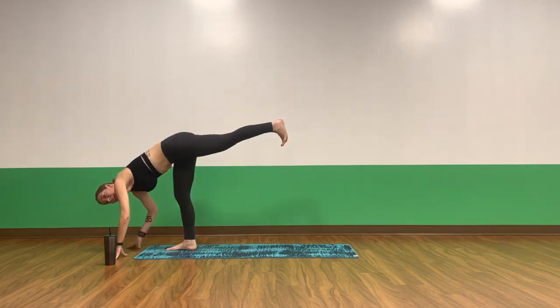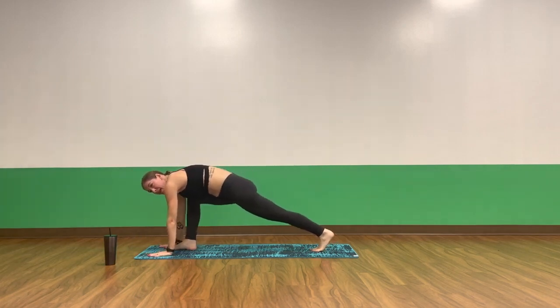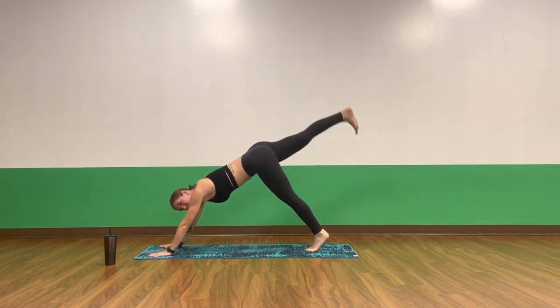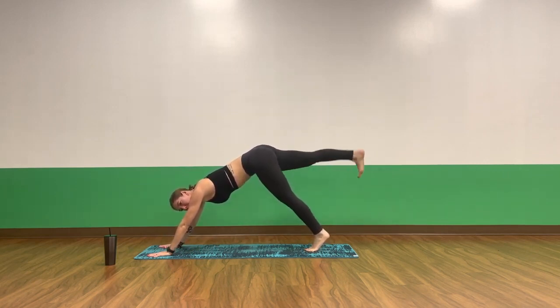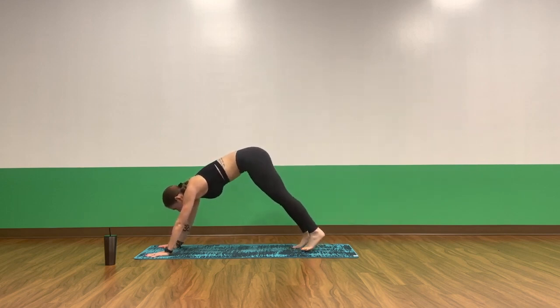Inhale, standing splits — kick your left leg up. Exhale, low lunge. Inhale, three-legged down dog — kick your right leg up. Exhale, pulse up. Pulse, pulse. Exhale, exhale. Four, three, two, one. Breathe in, exhale, down dog. Great job, catch your breath.